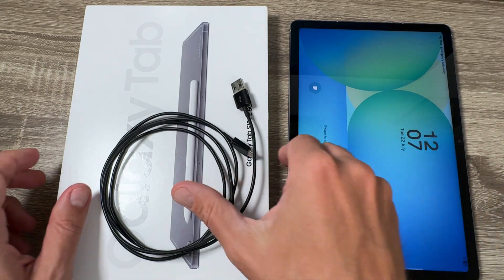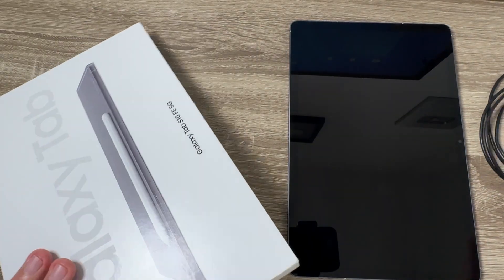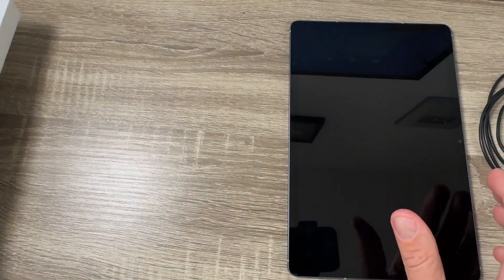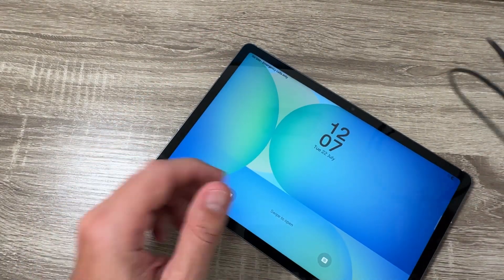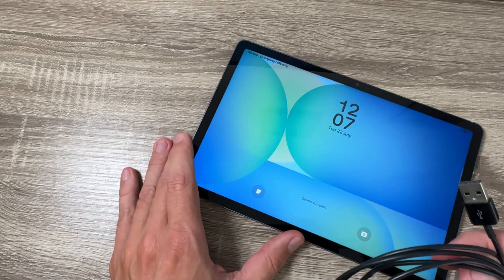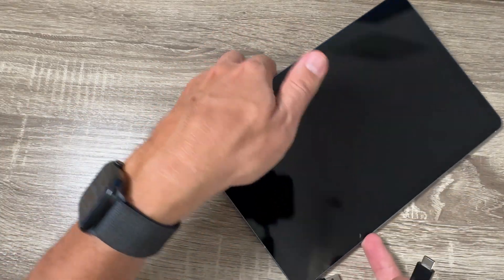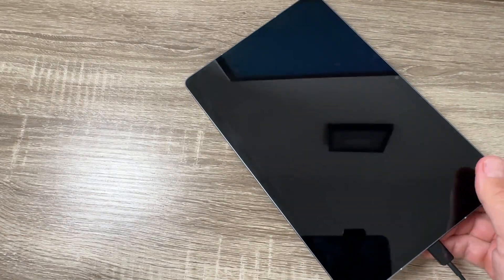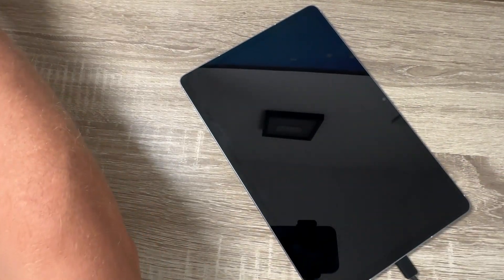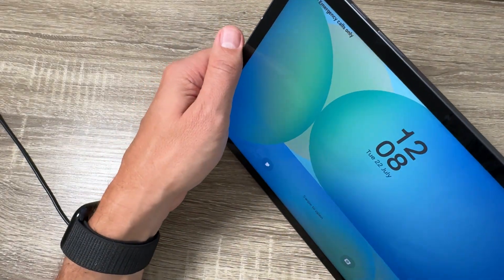Here is my tab and also here I have a USB data cable — you need it. To do a hard reset on this tab, first you need to connect your tab to your PC or laptop. I will connect the cable to my tab and the other side to my PC, and now it's charging.